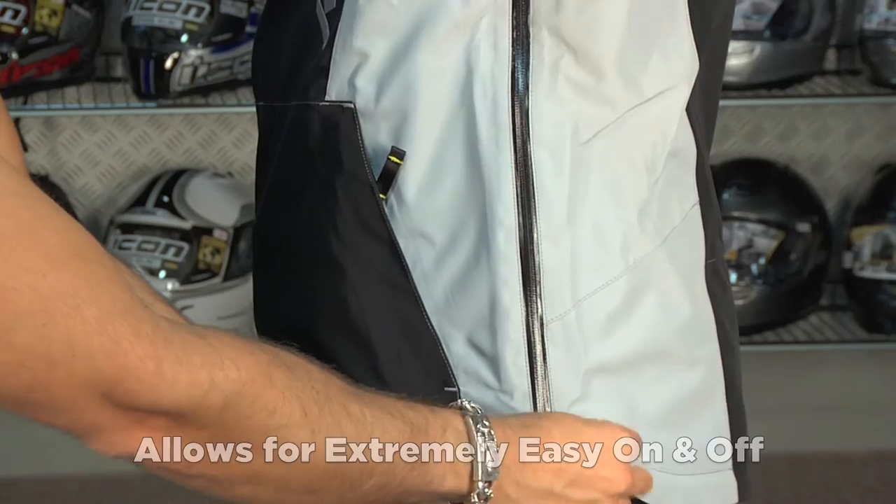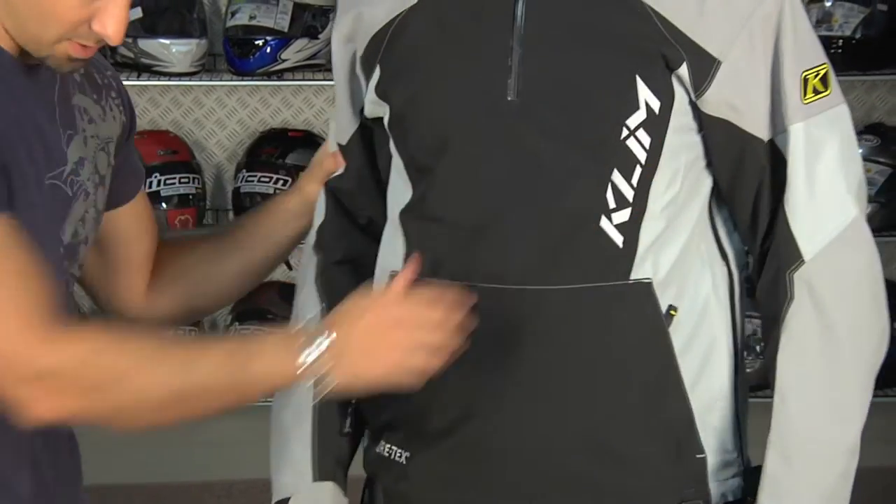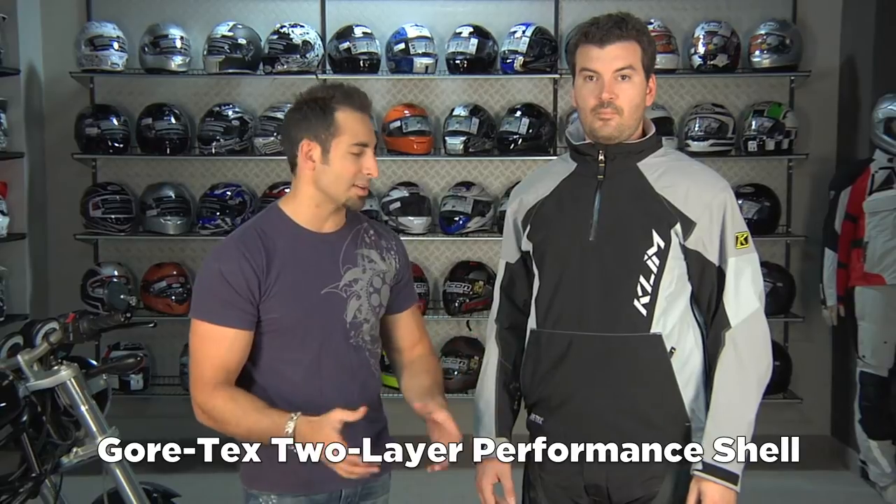In years past it was difficult when you're all geared up to get that on. Now, when we talk about application for this, it's a Gore-Tex Performance Shell Pullover — it's a crossover piece, the PowerCross.